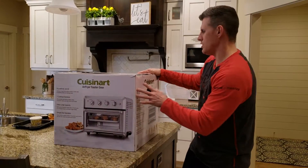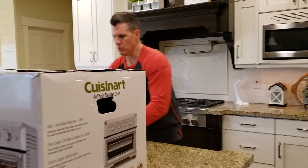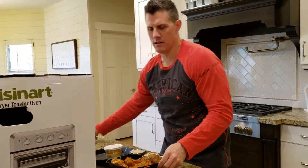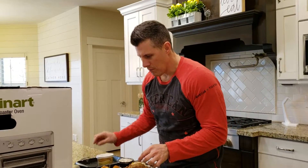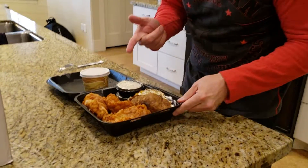So today, I wanted to show you something. We went to one of our favorite restaurants. This is Slap Tank in Lehigh, Utah. But we have leftover fish. Leftover codfish.